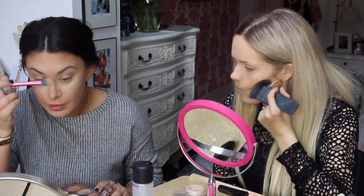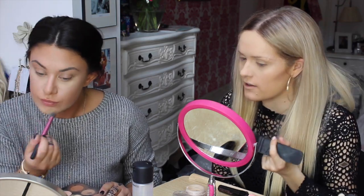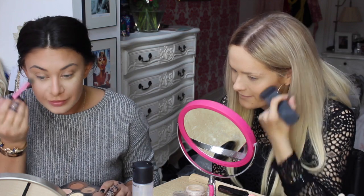I just made my eye red because I poked it. My earrings are totally getting in the way. Oh my god, my under eye is the brightest thing.